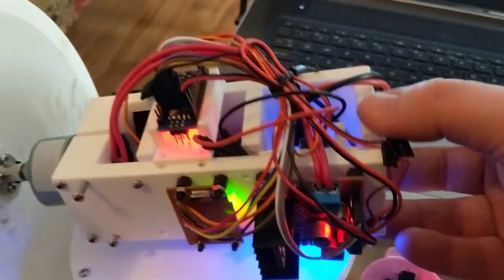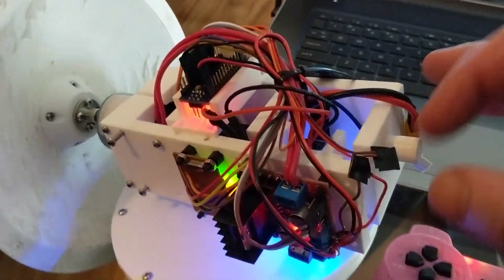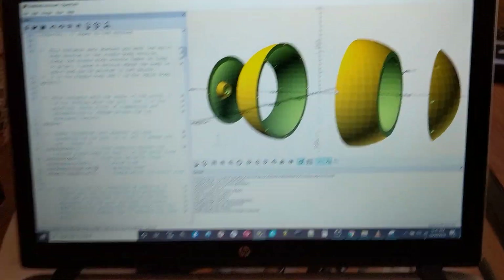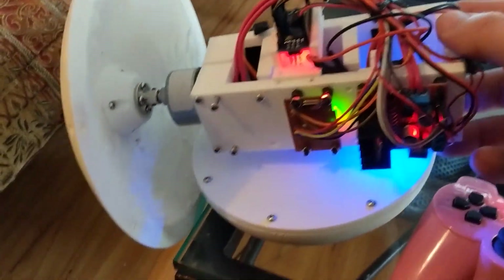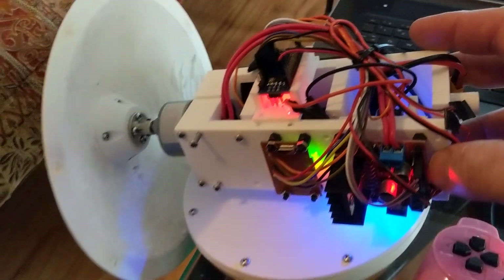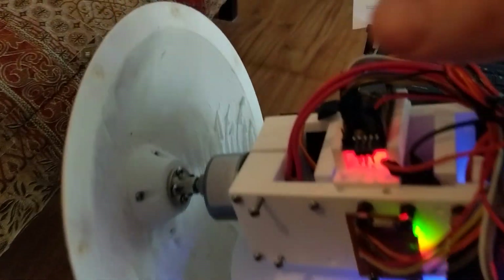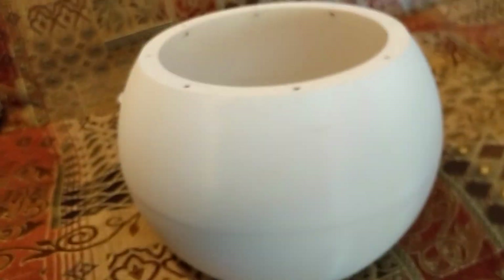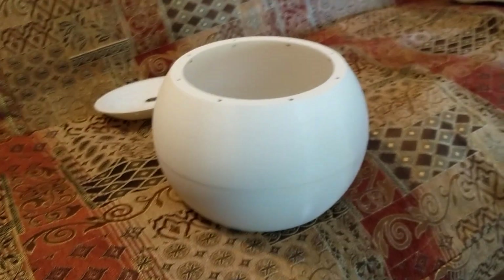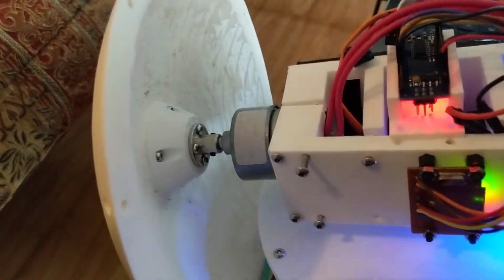I've had to reprint the drive chassis three different times because I've had to get it right for all the different parts and things I've had to add on to it. It's pretty difficult when you have to design everything by yourself and it ends up being a lot of work. When it was all together, I found that this motor in here actually doesn't have anywhere near enough torque to turn the whole weight of this 10-inch or 250-millimeter ball — it's just too much for this tiny little 6-volt motor.